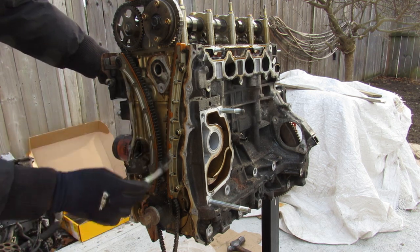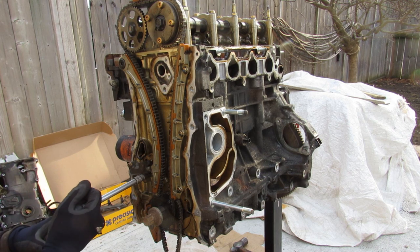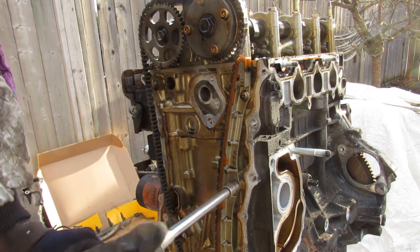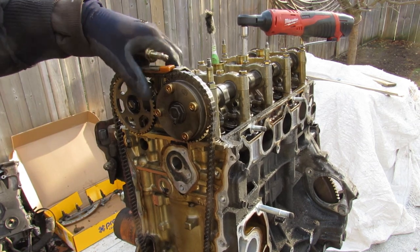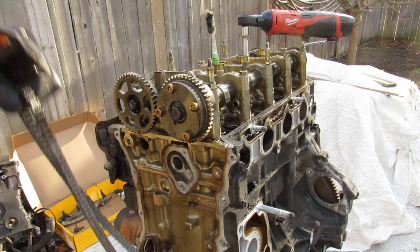We've got these plastic timing chain guides over here and the tensioner located here. I'm going to start by knocking the tensioner loose so we can release the tension from the chain, then remove a couple more bolts. The K24 has got one more slide at the top between the two cams, and then I can work the chain off.